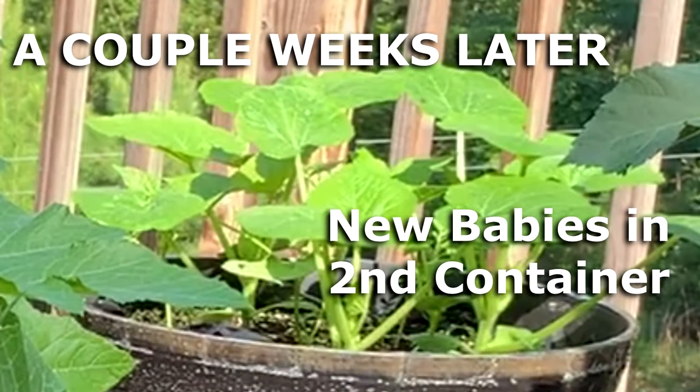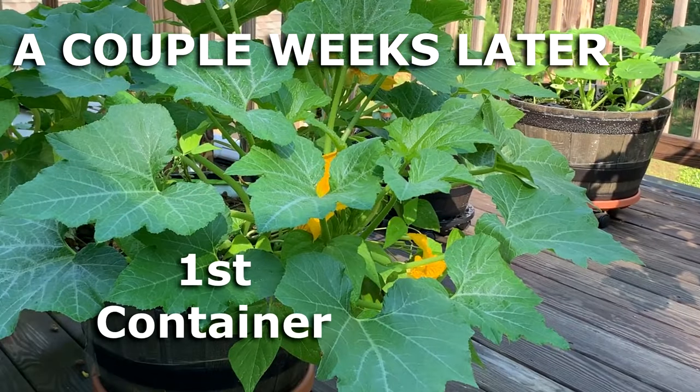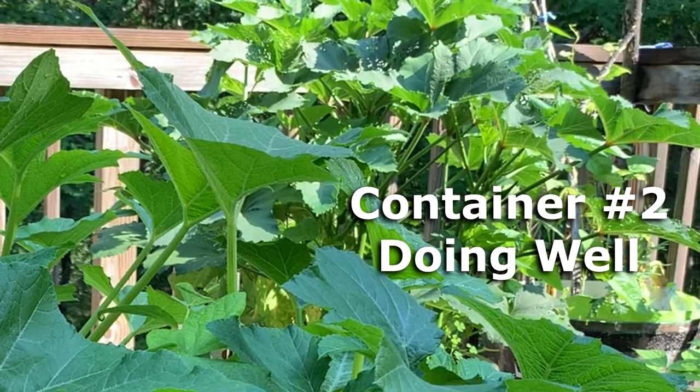There are also squash borer bugs that bore into the stem of the squash plant. I noticed over the years that the squash bugs and squash borers seem to be finished near the end of the summer, not the end of the season. So I would usually plant a second crop of zucchini and yellow squash sometime like the end of July, and that would still give the plants enough time to produce vegetables before the frost, which for us is like the first or second week of November.